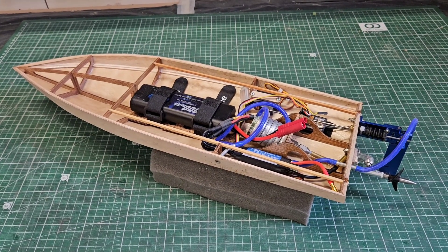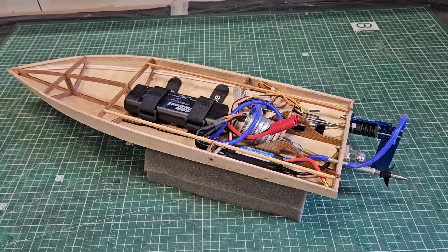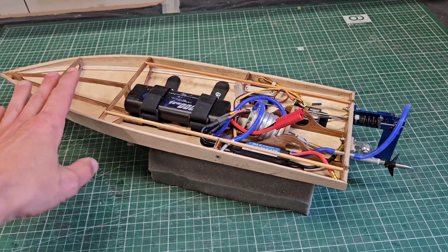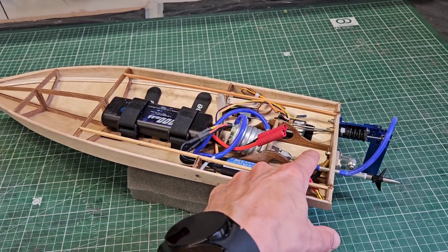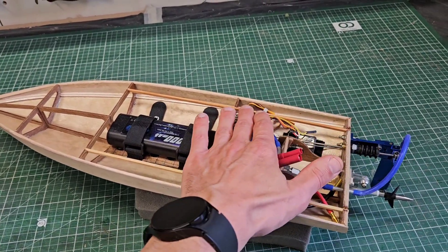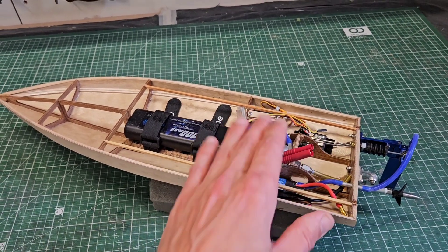Hi guys, it's DJ here from Cozier C. Welcome to part 2 of my mini mono build. In this video I'm going to show you how I epoxy sealed the hull. We're going to install the drive system with the motor. We're also going to install the rudder with the servo, the speed controller including the water cooling. So let's go!